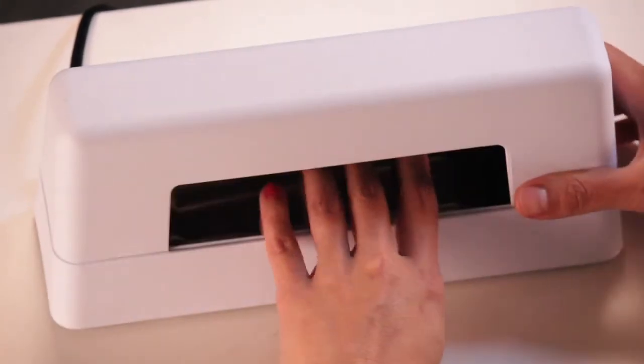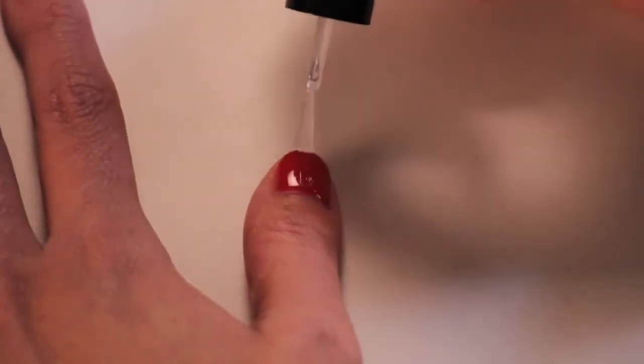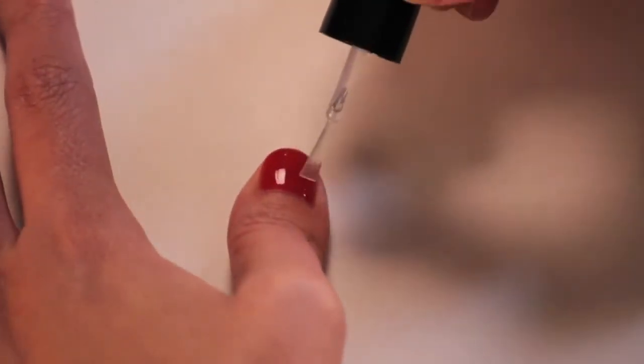After one minute is up, go ahead and pull your four fingers out. Now it's time to apply the product on your thumb. You can see here she's doing a stripe down the middle and then she's going to slowly even out around the edges.